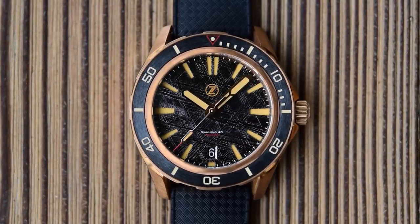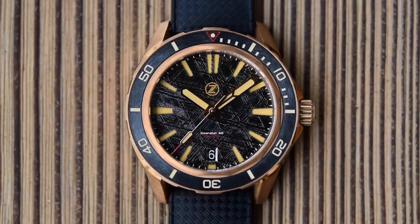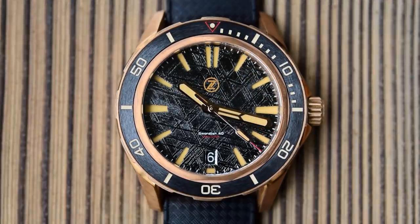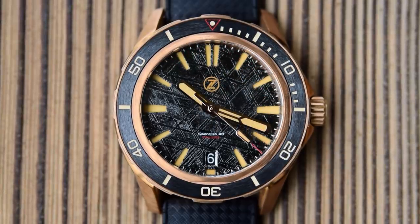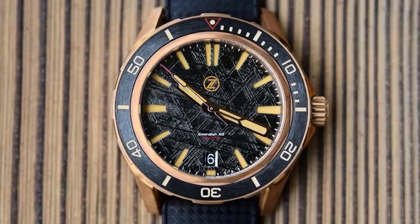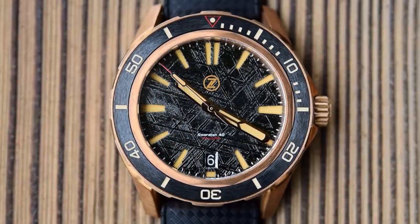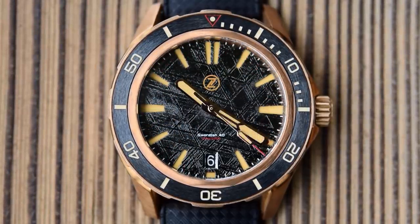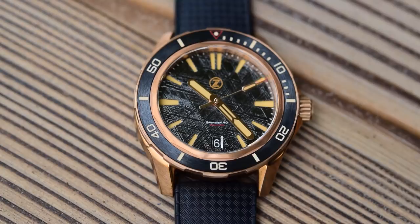I have the slightly more expensive meteorite dial version, which has a sandwich dial. So rather than the indices being applied, they're actually cut out into the meteorite dial. Two double batons cut out at 12 o'clock, large batons at six and nine, a little rectangle cut out just beneath the bevelled-edge date complication at the six, and regular-sized tapered batons cut out everywhere else. There is a printed minute track around the outer edge. The Xelos logo is printed underneath that double baton at 12 o'clock. Swordfish 40 is printed in white underneath the pinion, and 200 metres / 660 feet is printed in red.